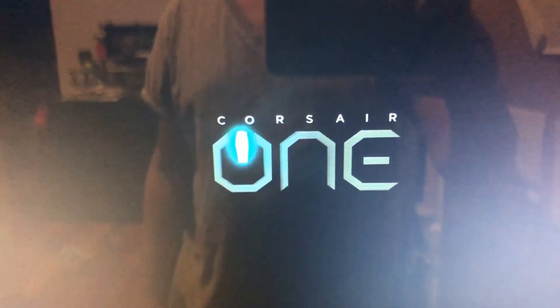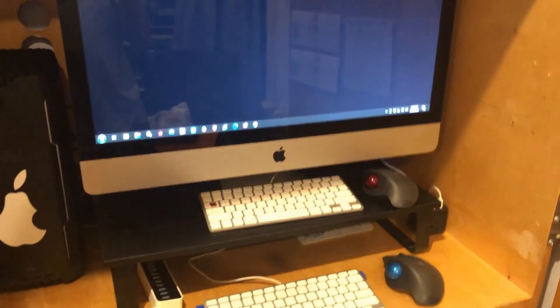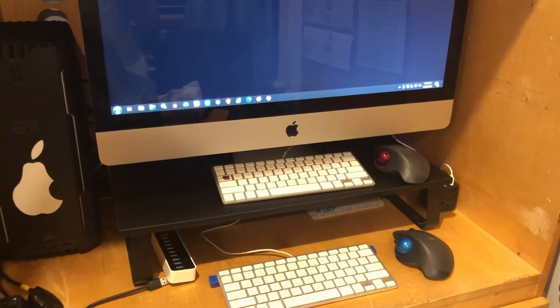It worked! The display went black and Windows is coming up. So just to confirm: when you shut everything down, in order to get the iMac working as a display — there are my Windows icons — you have to first turn on the iMac, and after it boots up to the macOS screen, then you turn on the computer and you'll get the display coming up. I hope this video helps, was informative, and you get some use out of it. Please leave a thumbs up and subscribe. Thank you!